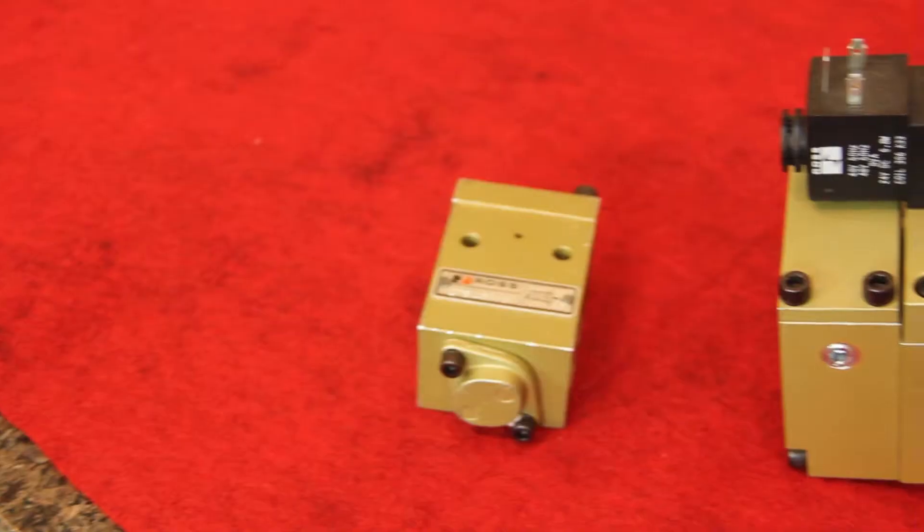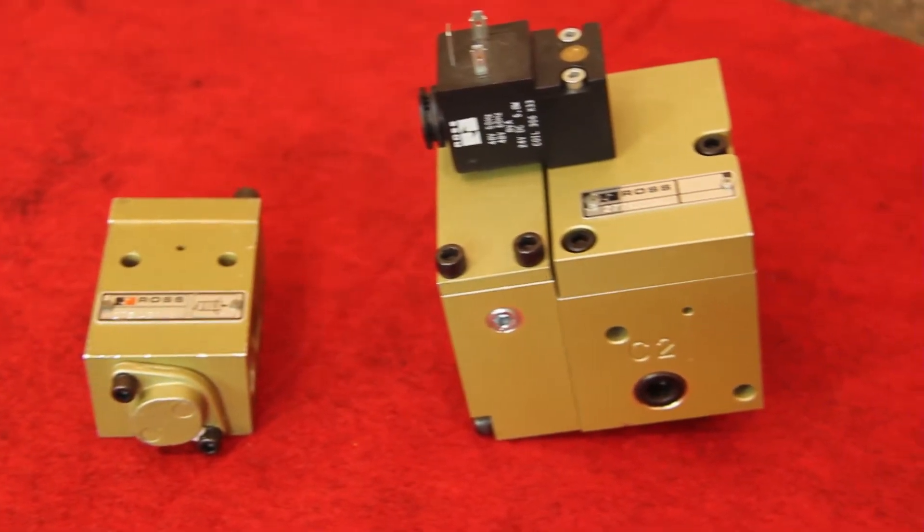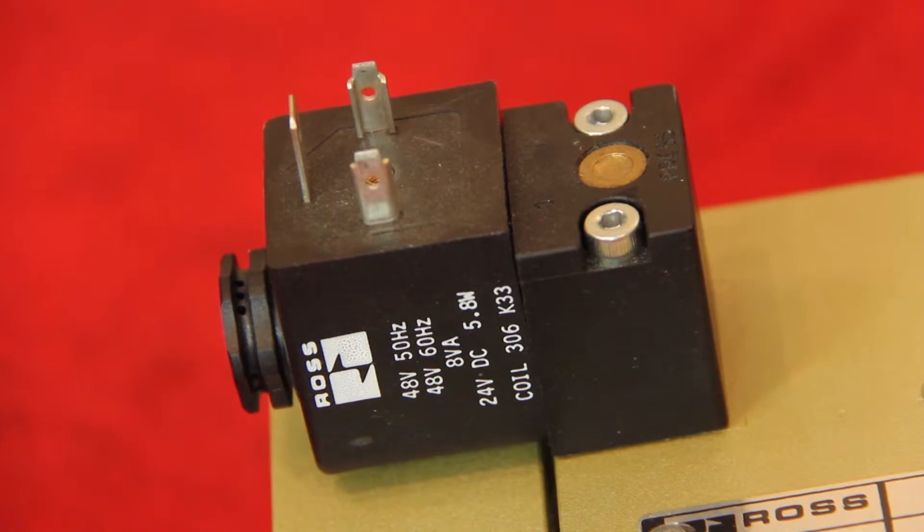Hi, I'm Eric Cummings, the Global Safety Industry Manager with Ross Controls, here to talk about pilot-operated check valves. Vertical cylinder applications must consider the loss of air pressure and what happens to the safety function. A pilot-operated check valve is designed to trap that pressure and hold a load in place.